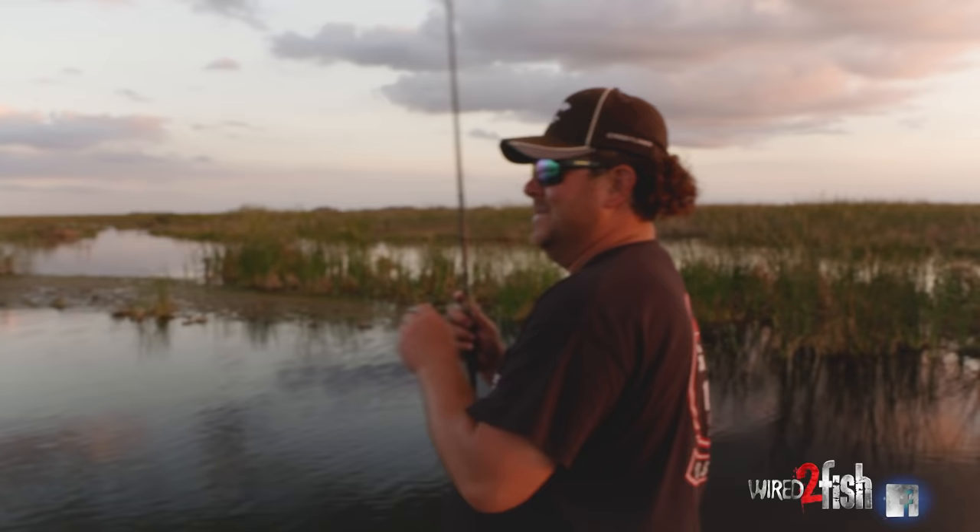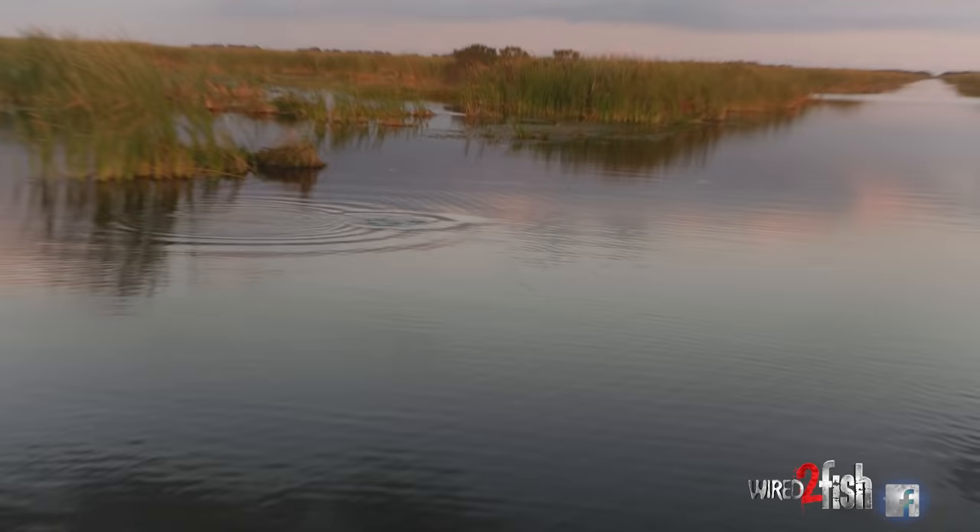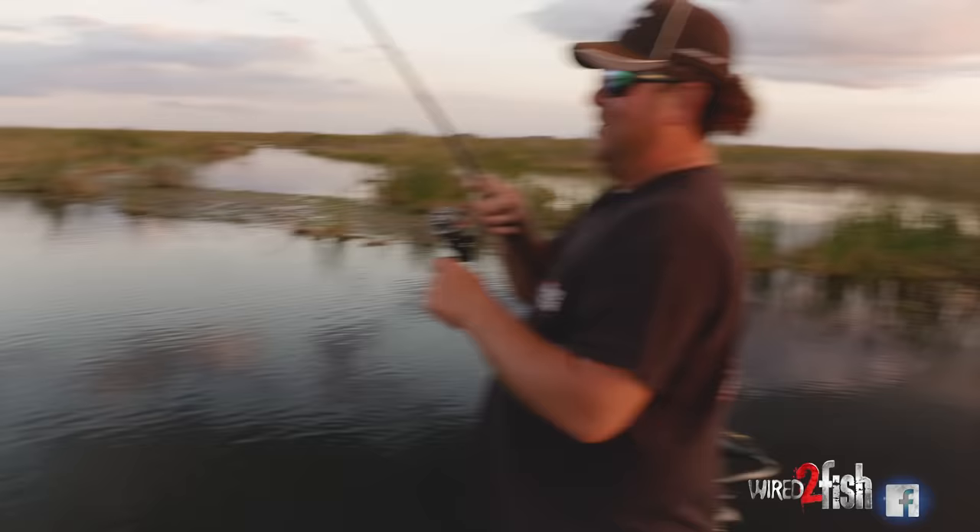He's got it. Got him. Oh gosh. Oh my gosh. We got her. We got her out in the canal. The water's just dropping. We were really struggling. Oh, there we go.